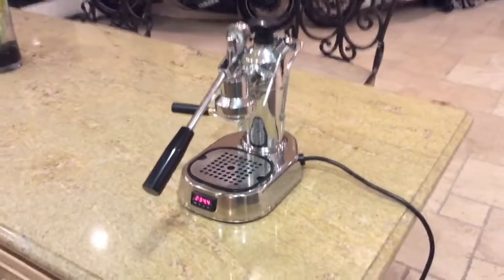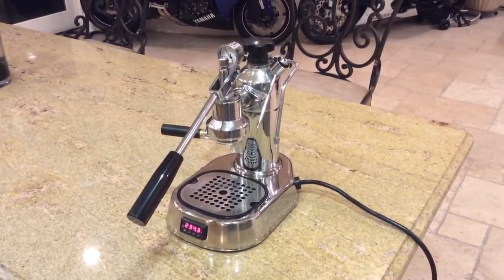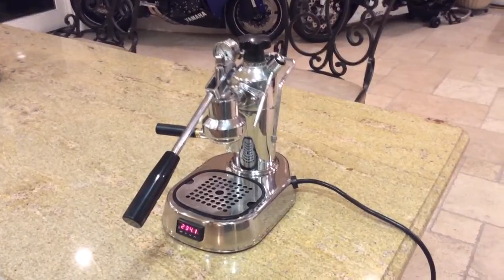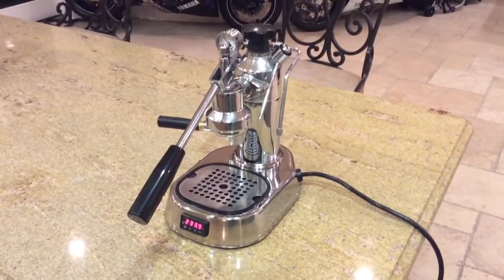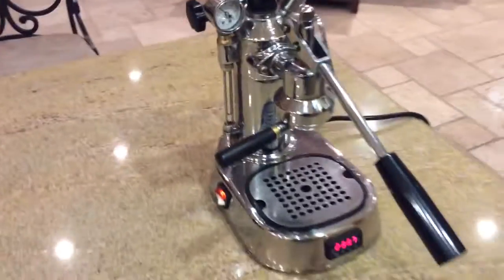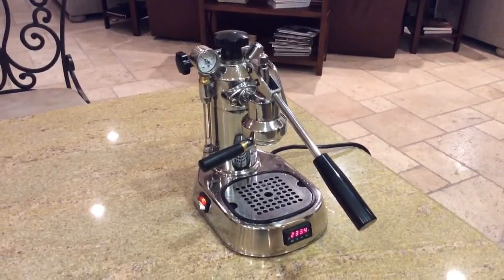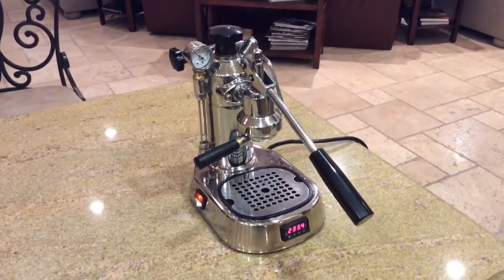This is the La Pavoni — I think it was 1974 when it was originally produced. I purchased it used, cleaned it all up, rebuilt it, modified it along the way, and then ultimately installed the PID controller. It's in very good condition and offered for sale here. Thanks very much for viewing the auction.